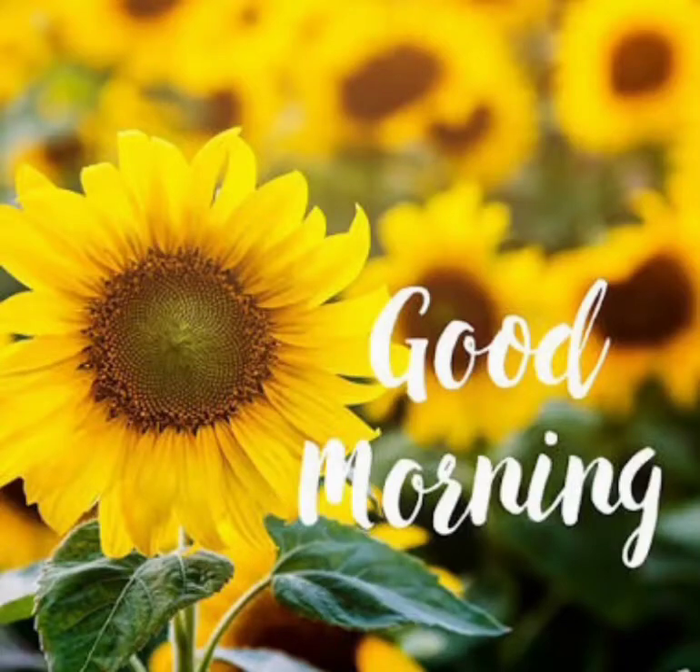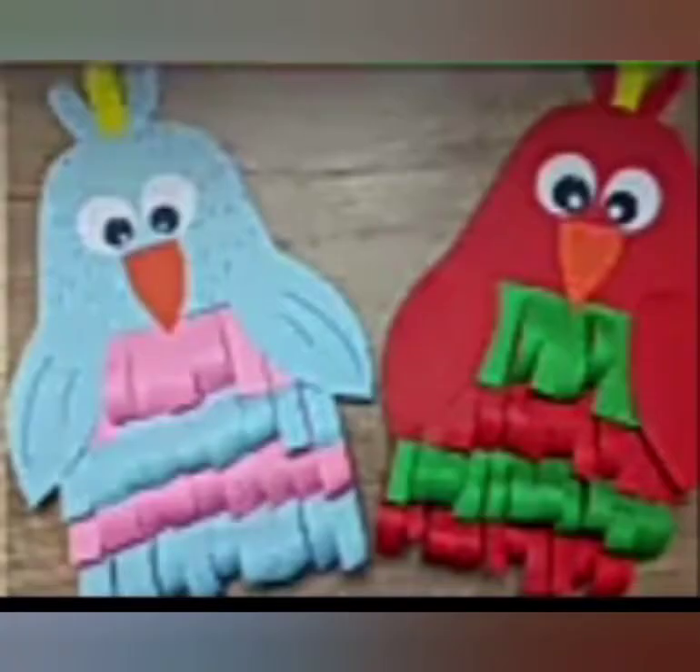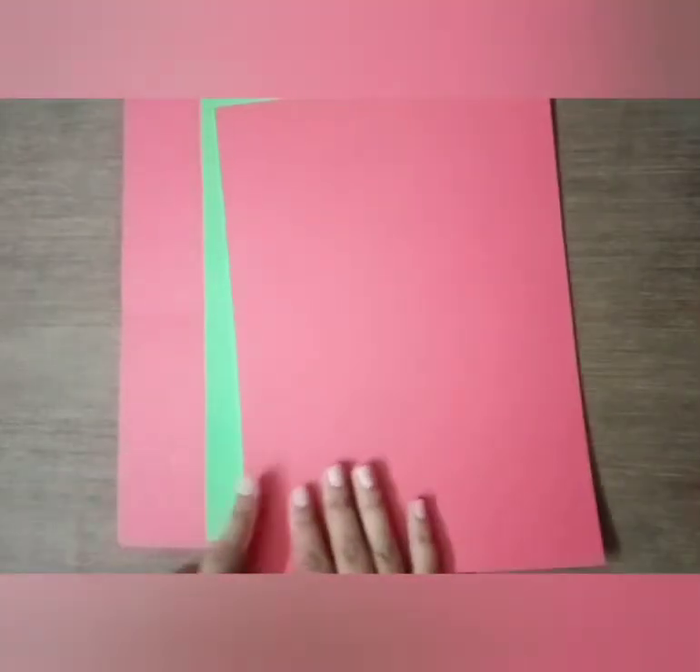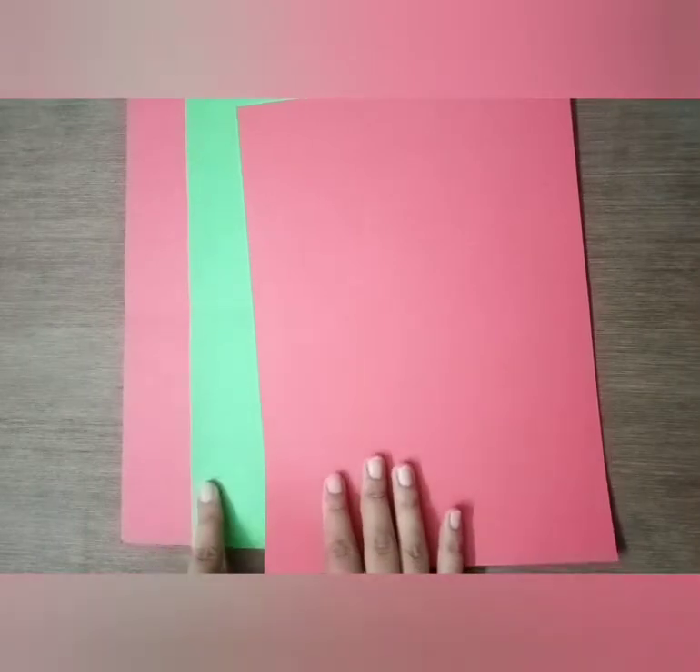Good morning kids! Let's have fun by making a beautiful bird with craft work. For this we need three colored sheets of A4 size — two sheets are of the same color and one is of a different color.